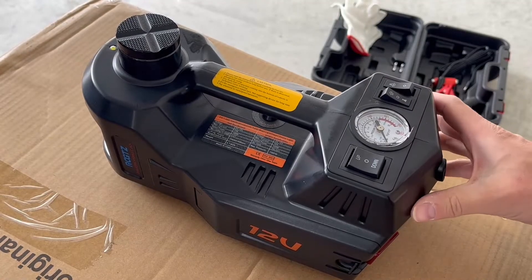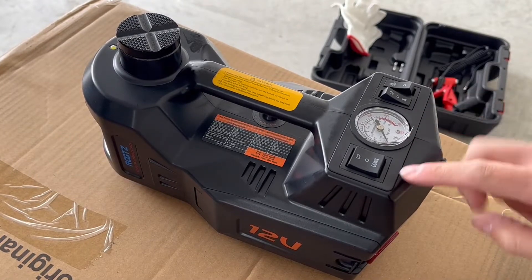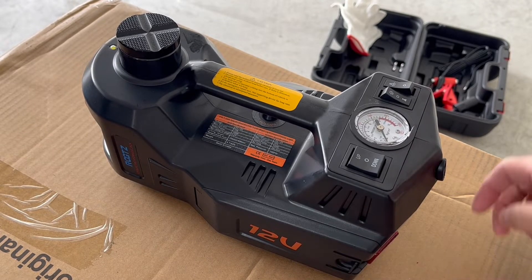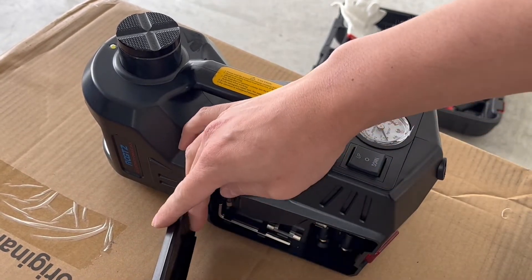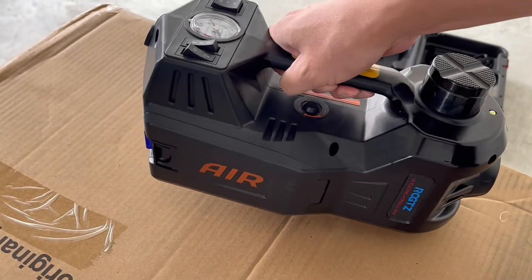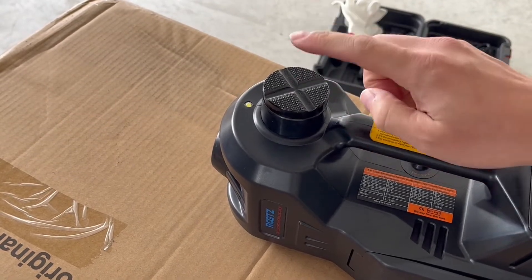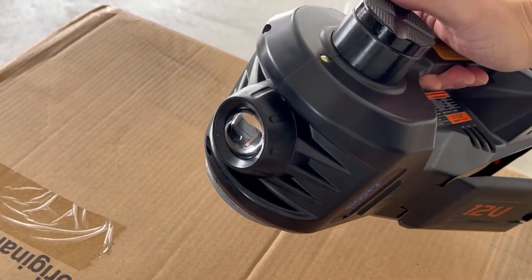Just to go over this in a bit more detail — this is going to be your switch panel, which I'll get into in a second. Additionally, you'll have your storage boxes on each side: one for the air hose and one for the little fuses, as I showed you before. And then you'll also have the actual pressure rod right here — this is what is used to lift up the car. And of course, you have the LED here in the front.